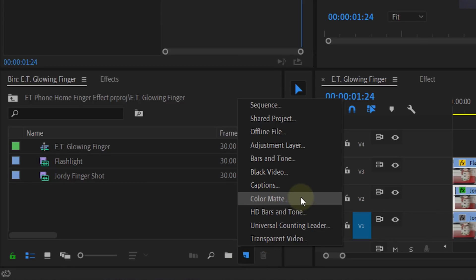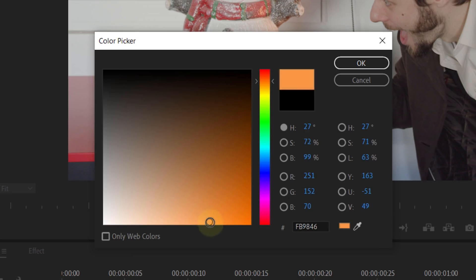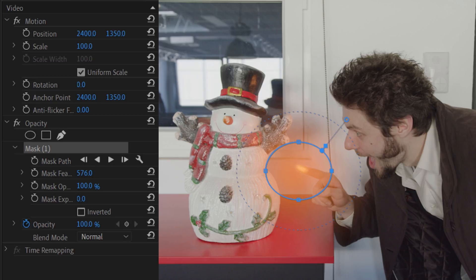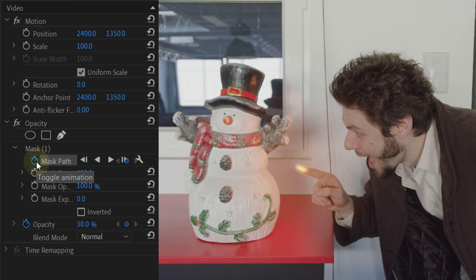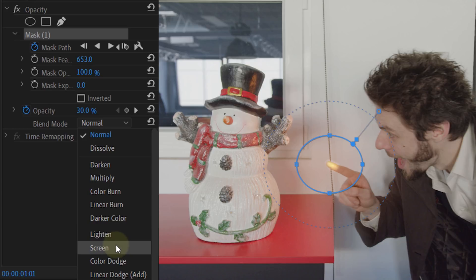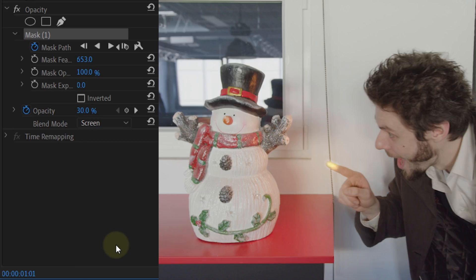But if you want, you can add one more detail to really finish it. The detail I'm adding is an extra glow. To do this, just create a color matte with an orange color. Drag that on top of everything and create an ellipse mask. Feather that a ton and decrease the opacity to around 30%. Then also enable the animation for the mask path and let it follow along with the finger. Last, adjust the blending mode of the color matte to Screen. And boom, your effect is done! Of course, you can also create this in After Effects, which will make it a little bit easier because you can use tracking. But as you can see, Premiere Pro is also perfect for this effect.